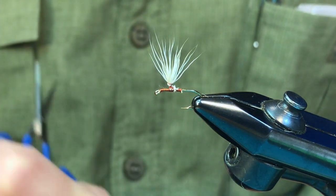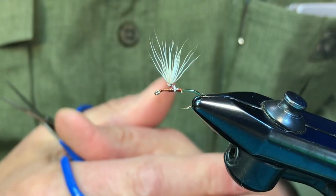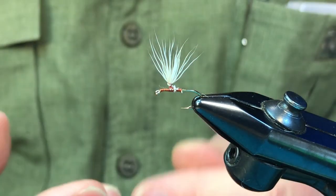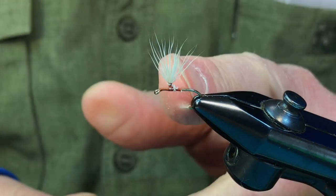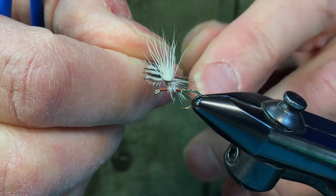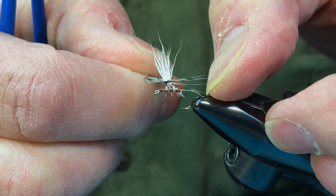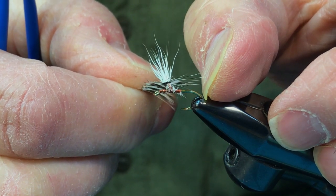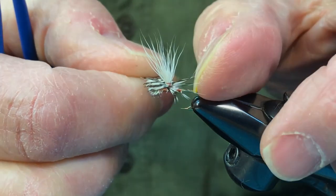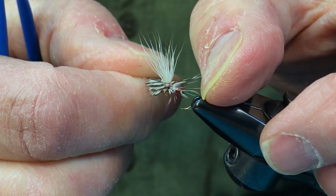There's a purpose for using bigger hackle on parachute flies. The easiest way to determine sizing is to simply take your hackle and measure it right here on the parachute post. Wrap the hackle around it and pull it out — you want it to come at least to where the bend starts, preferably all the way to the bend of the hook, just like this hackle does. If it comes out that far, it's a properly hackled parachute, and that fly is going to float really well.